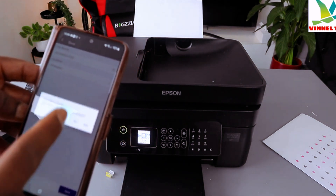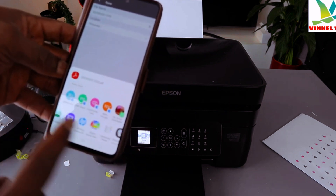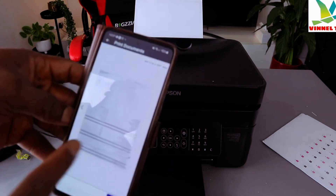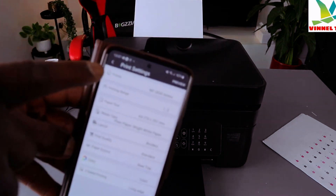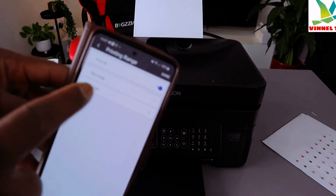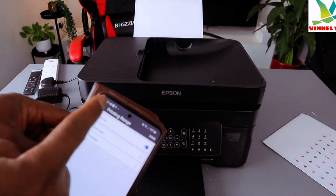Now I want to print this document. Select Share, then look for Epson Smart Panel and select it. The document is now attached in Smart Panel for printing — you can see both the first and second pages. Select Print, and it gives you options: printer WF-2830 and printing range. You can set start and end page or select All.